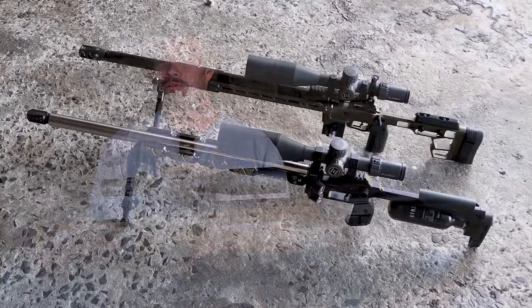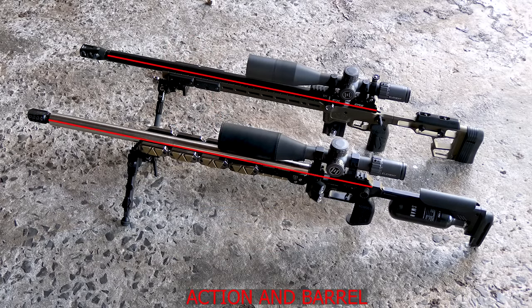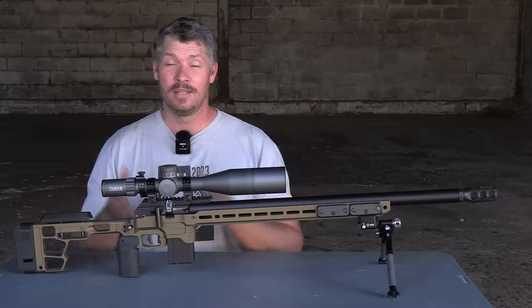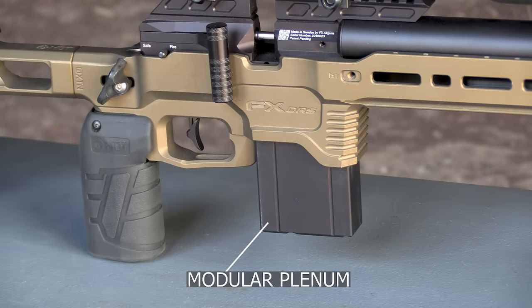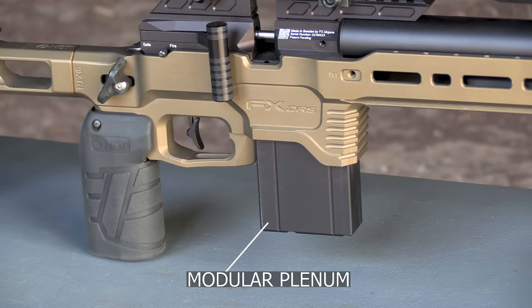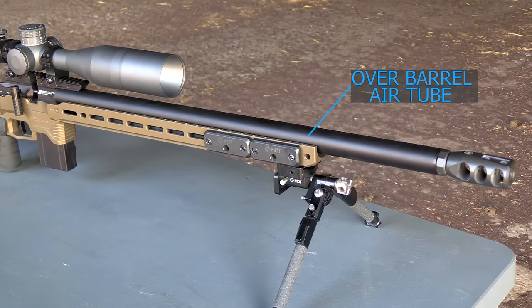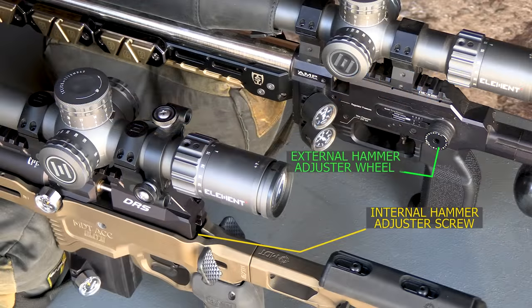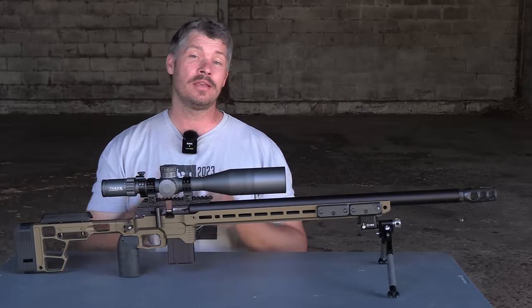At first glance, the FX DRS Pro looks a lot shorter than the FX Panthera, but when you put the two guns next to each other, it's only about two inches shorter than the Panthera. The next thing you'll notice is that it has a magazine-style plenum underneath the action, and the whole barrel system has been changed into an air cylinder. This action does not have any external power adjustments, just like the Panthera — if you want to do those kind of settings, you have to do everything internally.